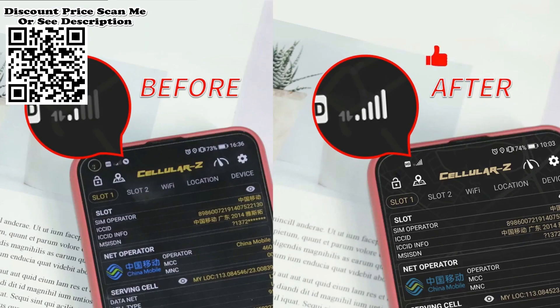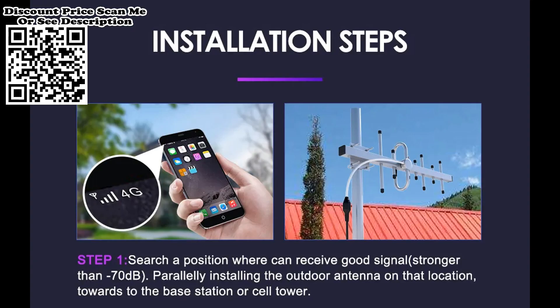Why can't it enhance 2G, 3G, 4G signal? Please check whether the frequency of your mobile phone is matched with the device or not.